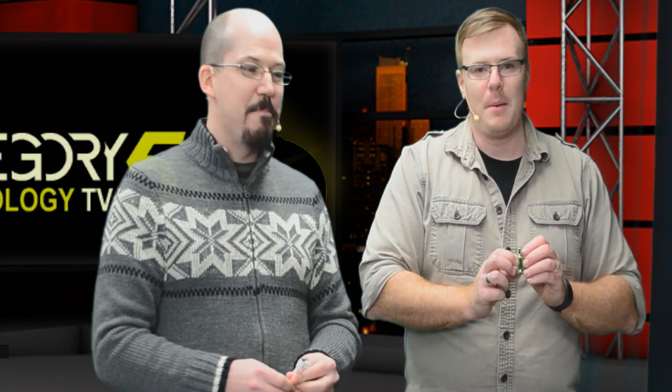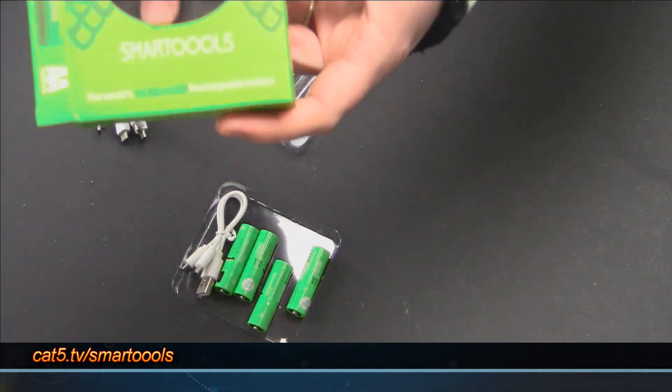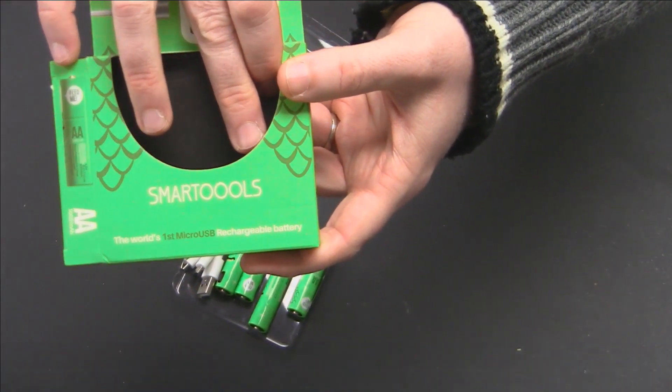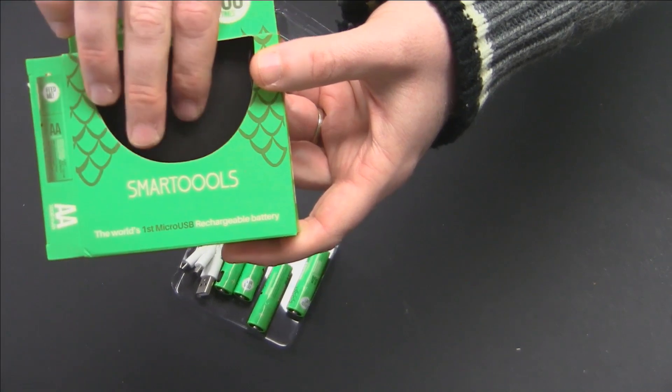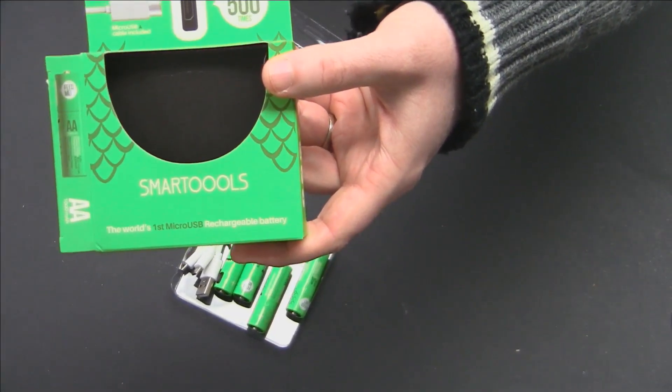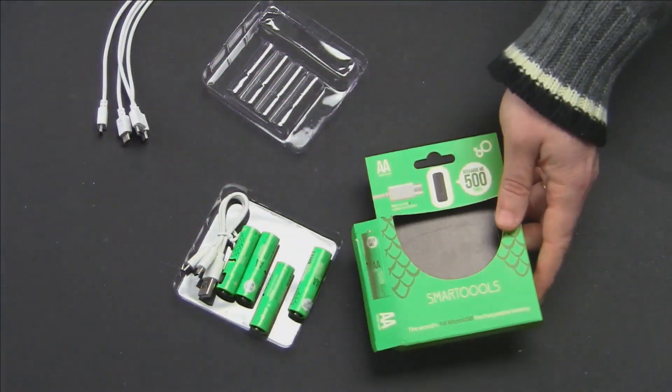These have a fun monster mouth design that kids will love. To pick some up, go to cat5.tv/smart-tools. The company name is spelled a little unusually - 'Think Smart' followed by three O's - but cat5.tv/smart-tools will get you there.